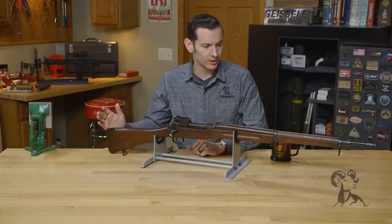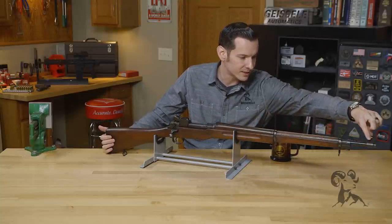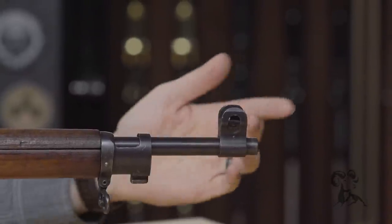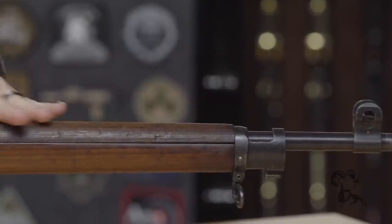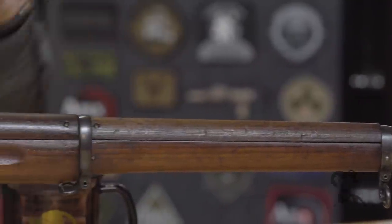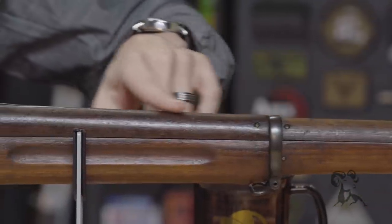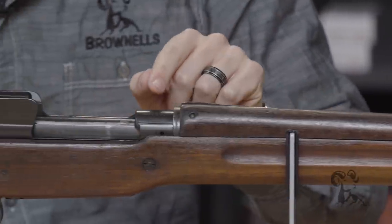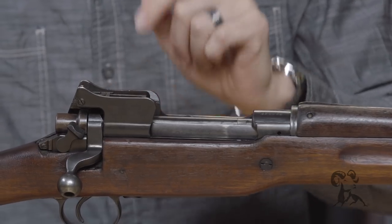Super cool gun — let's take a quick look at it. You have a fixed, very robust front sight up here, machined from one solid piece of steel. Coming back, you have your traditional wood forend that you see on a lot of rifles from that time period, a nice military stock with sling swivels. Coming back you have your U.S. Model of 1917 Winchester markings and then the rear sight aperture.